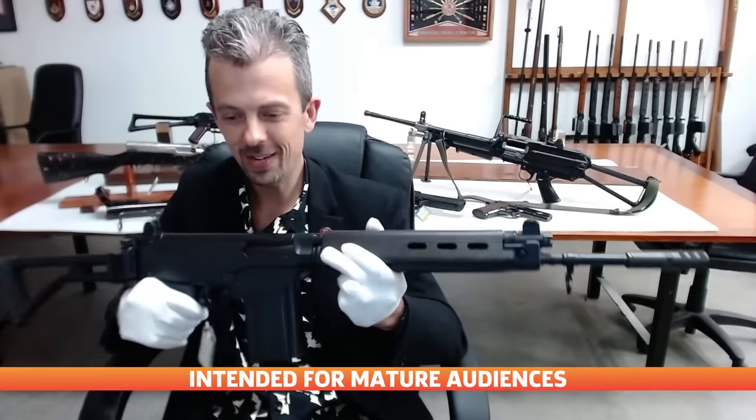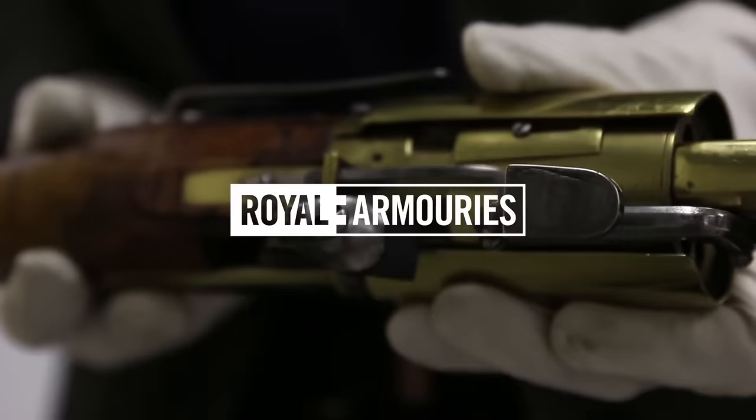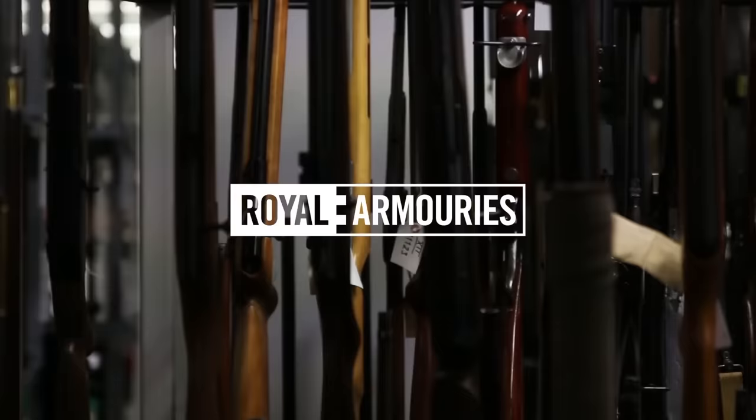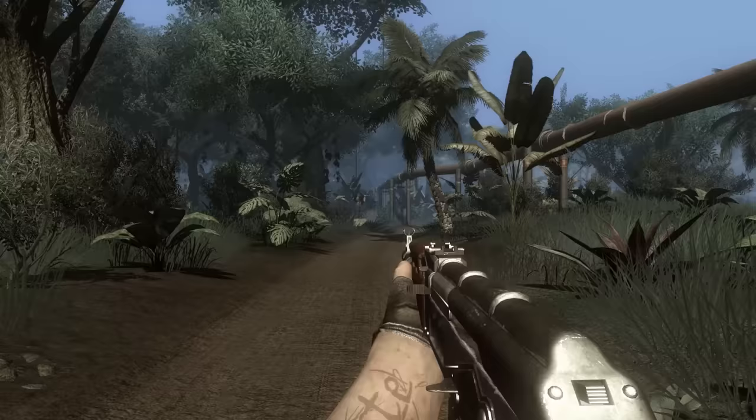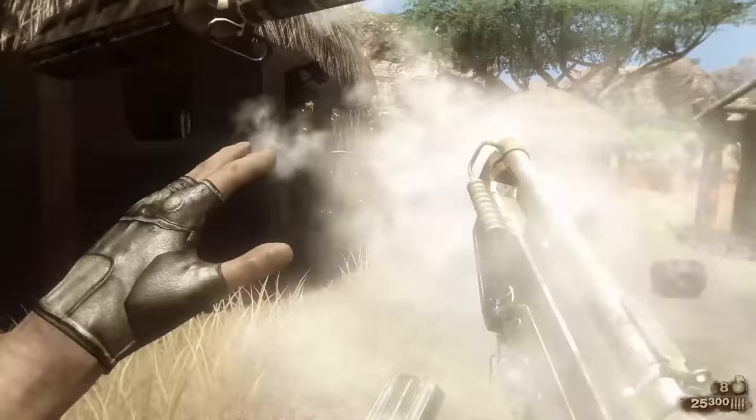This is Jonathan Ferguson, the keeper of firearms and artillery at the Royal Armouries Museum in the UK, which houses a collection of thousands of iconic weapons from throughout history. On this episode, he's going to be taking a look at the weapons of Far Cry 2, complete with all the outrageous jamming and exploding gun animations. In this detonation animation, the entire front end of the gun has blown off, which I don't think is likely.